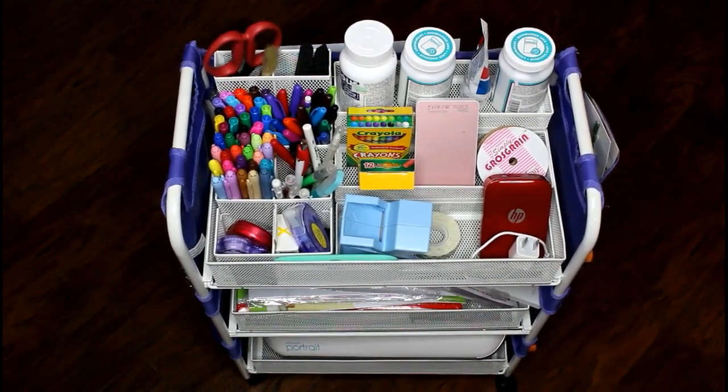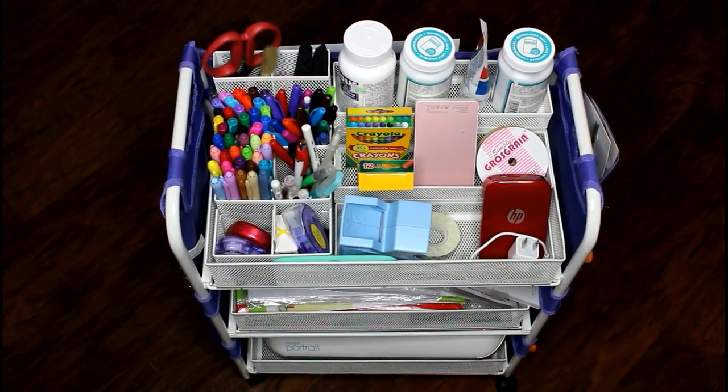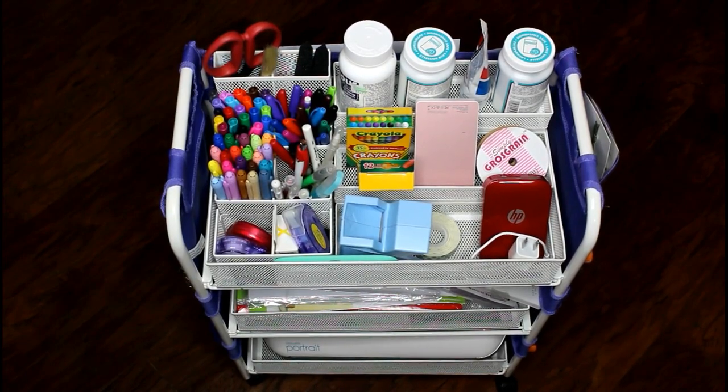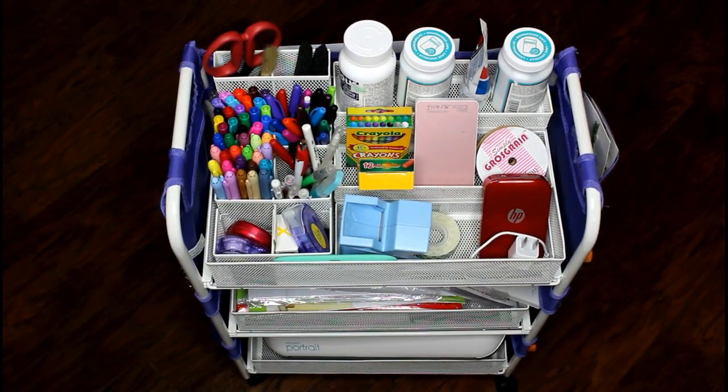Hi guys, it's Crystal. Welcome back to my channel. Today I want to do a review on the Tiffany cart. I got mine from HSN and my only regret is I did order two of them and then turned around and cancelled one on that craft day because I thought I only need one. I highly regretted it when I got home because I really wished I had like five of these — and they're sold out. There's another craft day August 16th so I'm going to check back and hopefully order more. I highly recommend it.